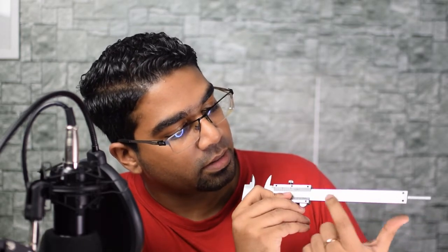Let's look at the parts of the vernier caliper. First we have this bar here which has numbers on it — this is known as the main scale. And then we have a moving part here with another set of numbers. This is known as the vernier scale.